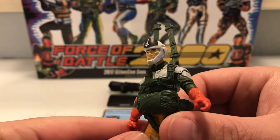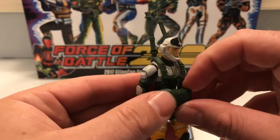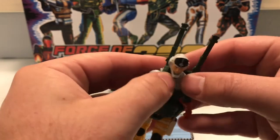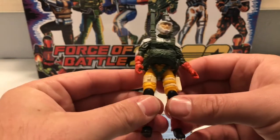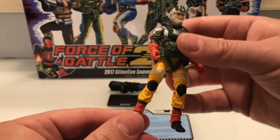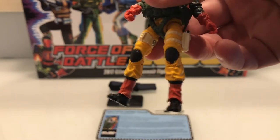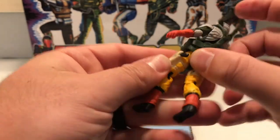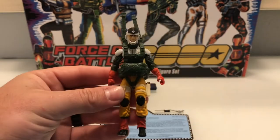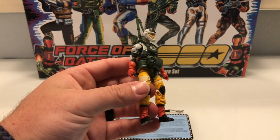It appears to be the Static Line head — obviously it was going to be reused, I think everyone kind of saw it coming. He's got this web gear on, the parachute web gear, which I'm going to take off eventually to see all the cool details on his chest and arms. Just like the Backstop figure, he's got his red gloves, the yellow pants — or trousers as we call them in my country of origin — and the cool boot covers again in an orangey red, plus a little fake pistol holster as well.